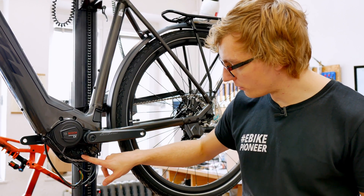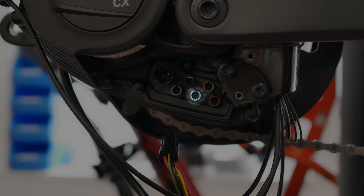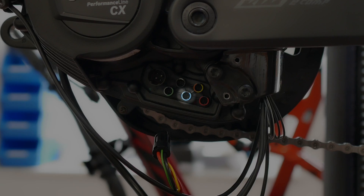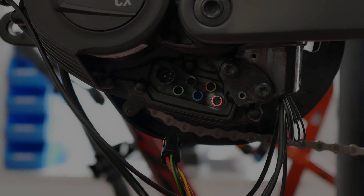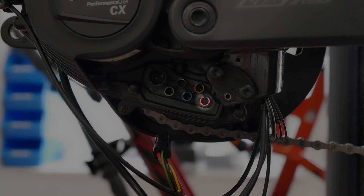To the right, with the blue marking, is the connection for the front light. With the original Bosch front light cable, you can operate a headlight there. Further to the right, with red sheathing, is the connection for the rear light, which can also be used to mount and control the rear light with an additional cable.